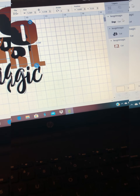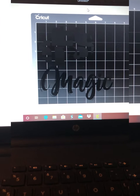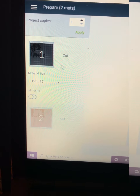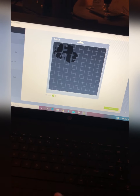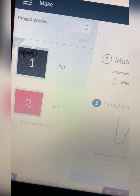So now I'm going to go ahead and hit continue. As you can see, it has two different cuts because I have two different colors — I have gold for the letters and I have black for the inside picture and the word 'magic.' Now we're going to make sure that our project is mirrored, then make sure that our vinyl is on our mat shiny side down. Make sure to check all your settings as always.